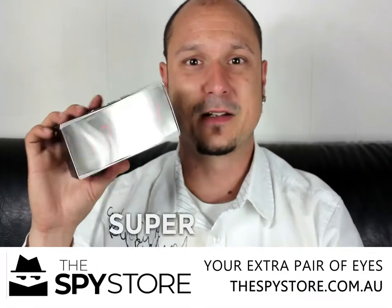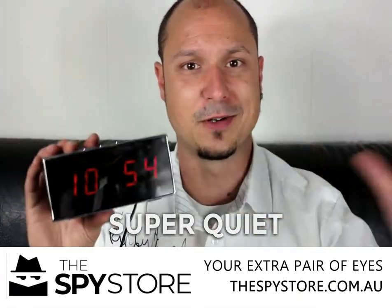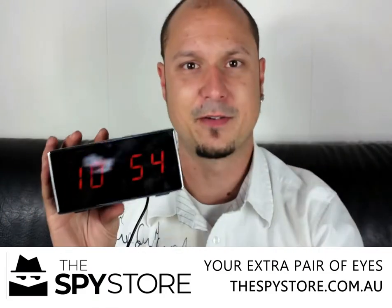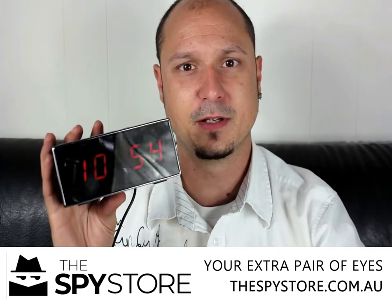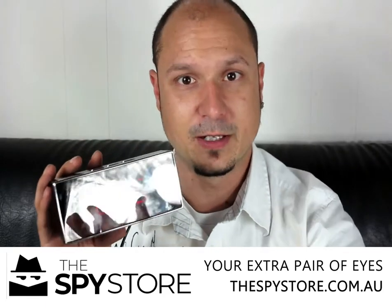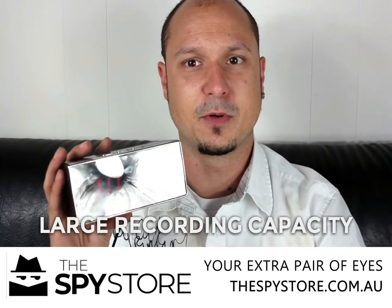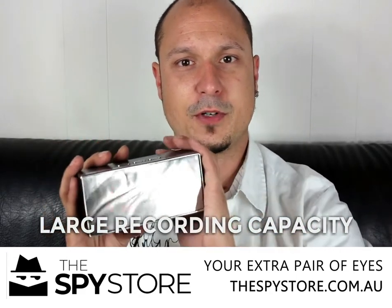These are fantastic little units — great for monitoring. Once you get the remote viewing set up, they're very quiet, they don't make a sound. They don't beep, whistle, hum or screech or anything like that, so no one's ever going to know it's recording. It's just about getting the unit set up and getting the remote viewing working as you expect it to, and then you've got enough recording capacity to record all the footage.